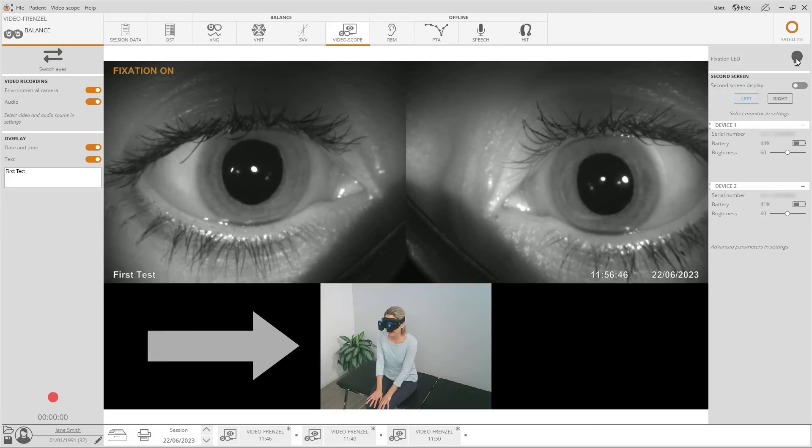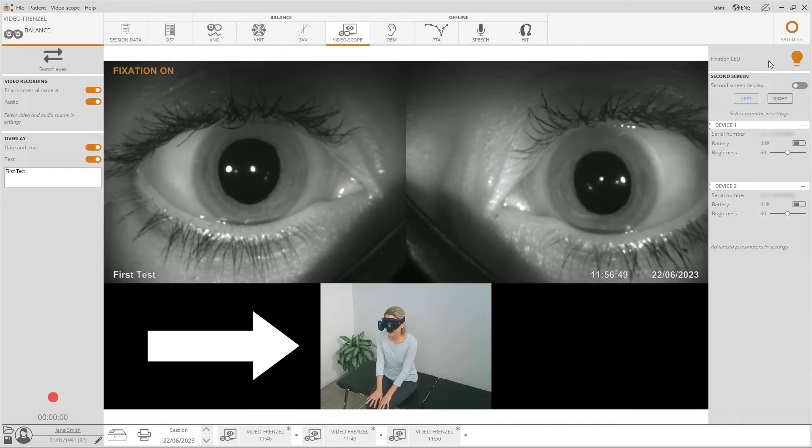For a more complete analysis, you can also record the video with an audio source and an environmental camera. This is useful to have a reference at a later stage during video playback of which manoeuvres were performed and at what time.